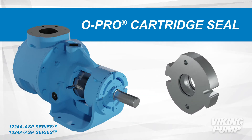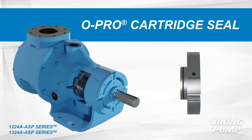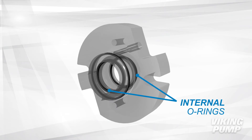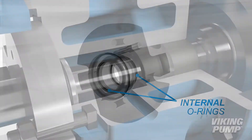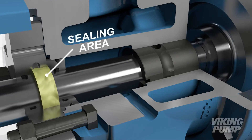The O-Pro cartridge seal replaces traditional sealing methods like packing, which requires controlled leakage to cool and lubricate the packing. The O-Pro cartridge seal prevents leakage by utilizing two internal O-rings in combination with a lubricating grease to create a robust sealing area between the seal and shaft.